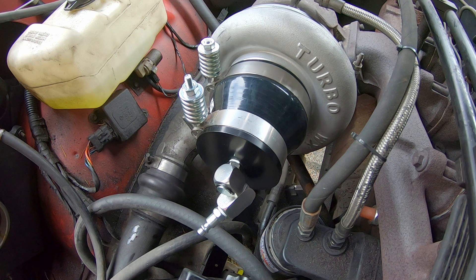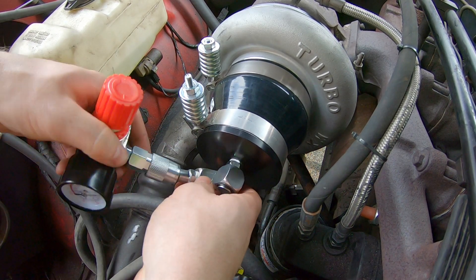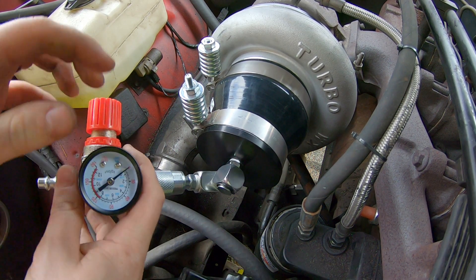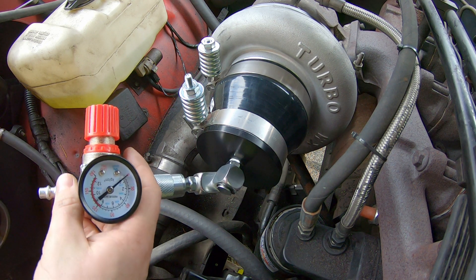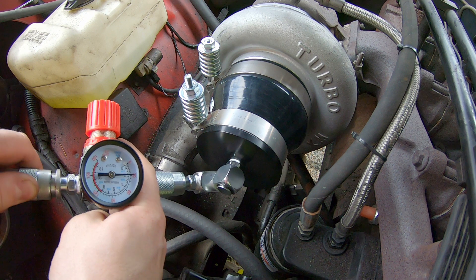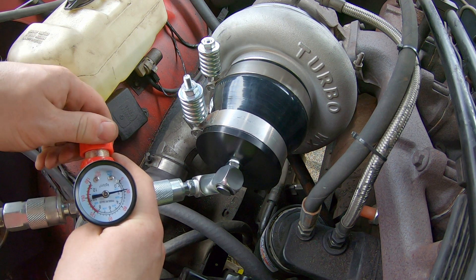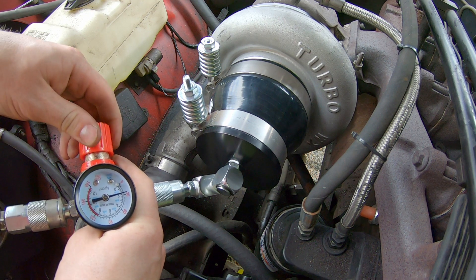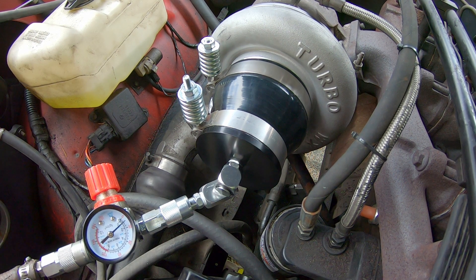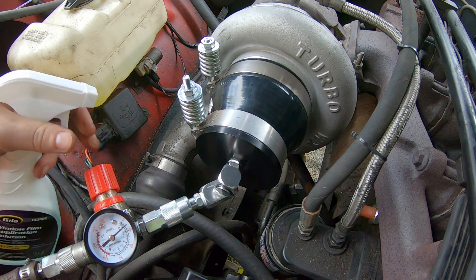Now that this boot is on, you'll want to place your air pressure regulator on and then set it to anywhere between 20 and 30 PSI before you plug it into your air. Once you've got it plugged into your air, I've got it set at about 15 PSI.